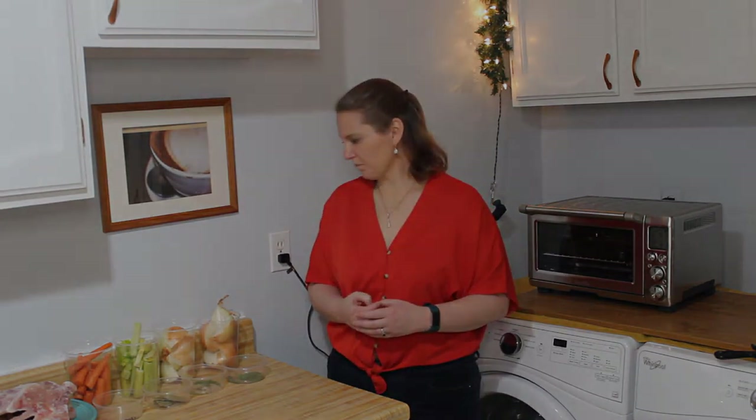There are different kinds of stock you can make — there's fish stock, chicken stock, poultry stock, pork, beef, venison, whatever you've got. You can always use the bones to boil down for a stock. The main difference depending on what kind of stock you're making will be the boil time.